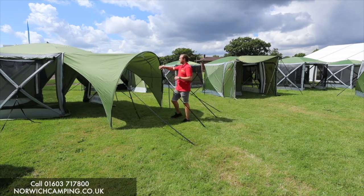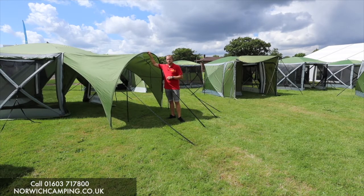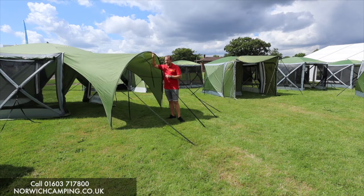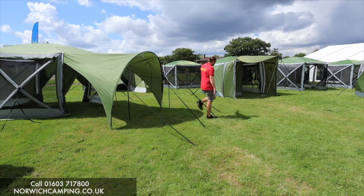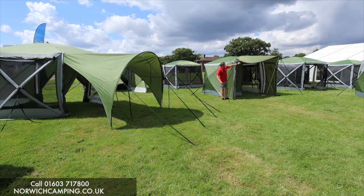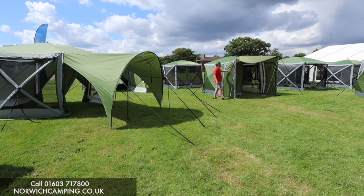For the pro ones you can add canopies on like this to extend it and give you a bit more shelter over your pitch, so you can buy canopies. This one here behind me has got a drive-away vehicle connector tunnel, so this tunnel connects to your camper van or motorhome — like a sort of VW low height — so you can turn it into a driveway awning if you wanted to.